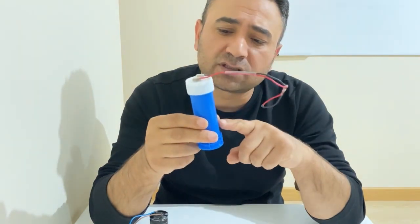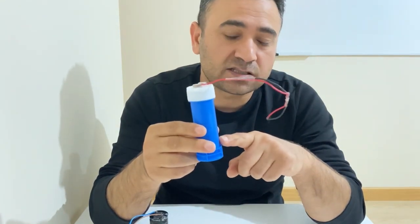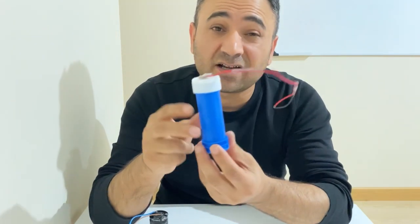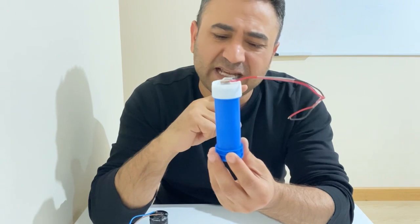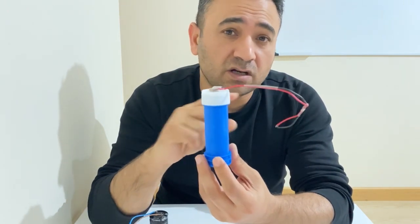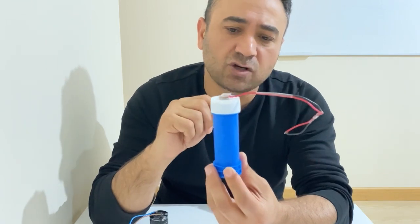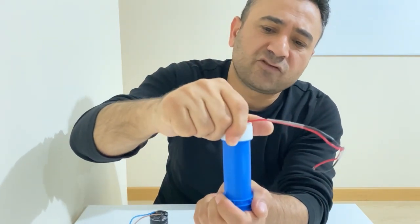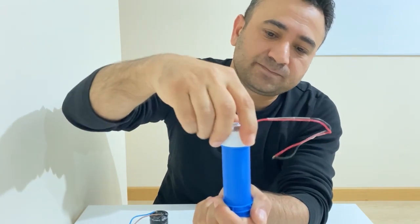If you want to build these kinds of homemade supercapacitors, you can click on that video and learn how to make these professional-looking supercapacitors. It's a very nice video, so I highly recommend you visit and watch it. Now, before we get started, I'm going to show you the inside of my homemade supercapacitor.